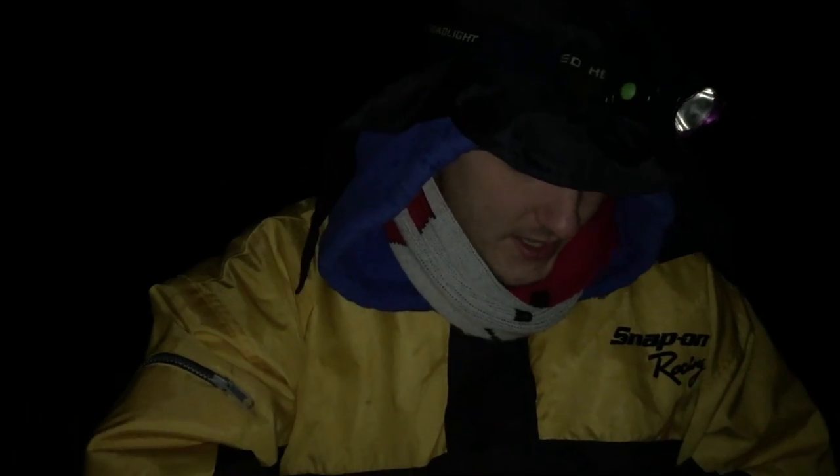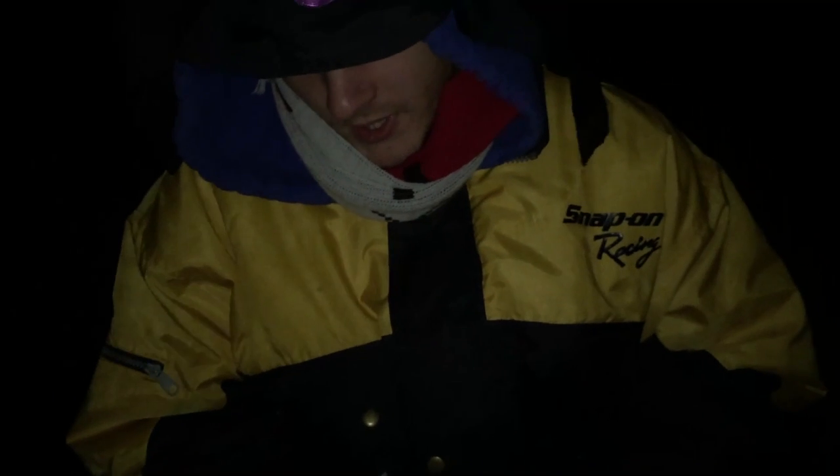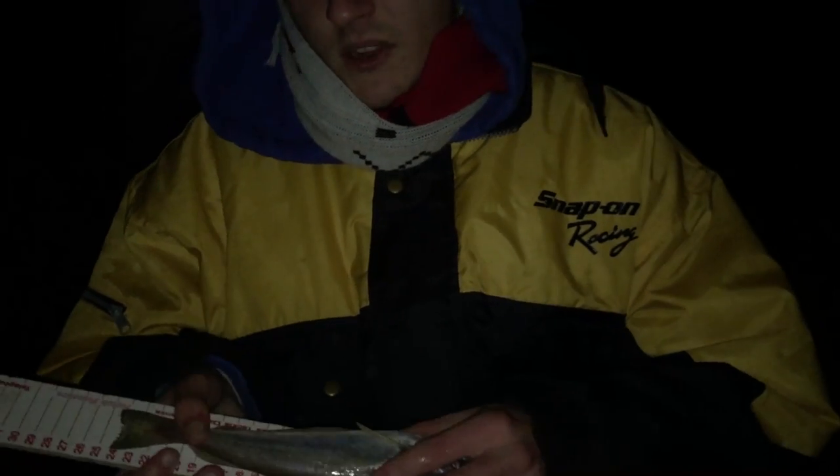Alright there, just caught another little whiting on a pulley rig, used two sand eels, just as last time. Just going to measure it now. Smaller than last time at 24. Just going to put them back now and try something different.